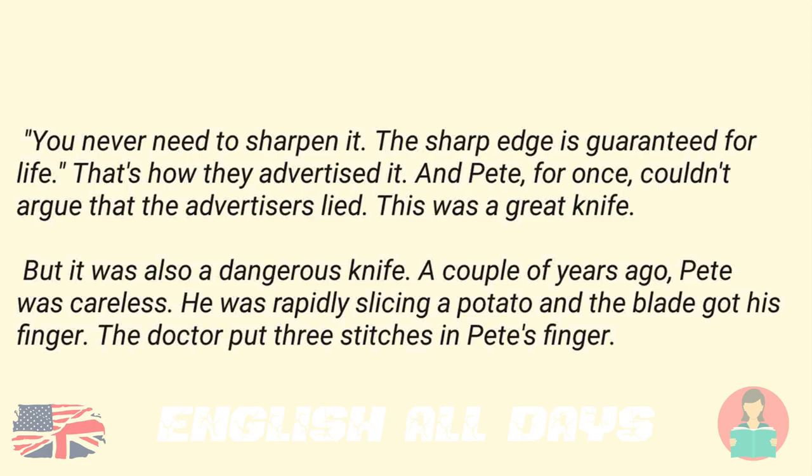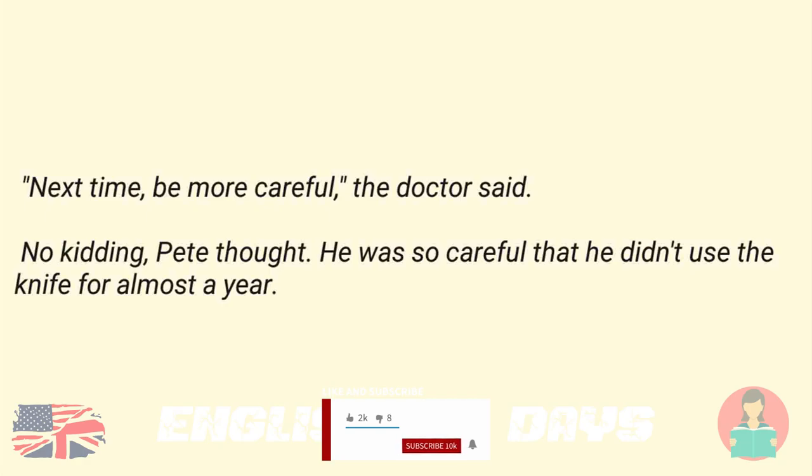And Pete, for once, couldn't argue that the advertisers lied. This was a great knife. But it was also a dangerous knife. A couple of years ago, Pete was careless. He was rapidly slicing a potato and the blade got his finger. The doctor put three stitches in Pete's finger. "Next time, be more careful," the doctor said. "No kidding," Pete thought. He was so careful that he didn't use the knife for almost a year.